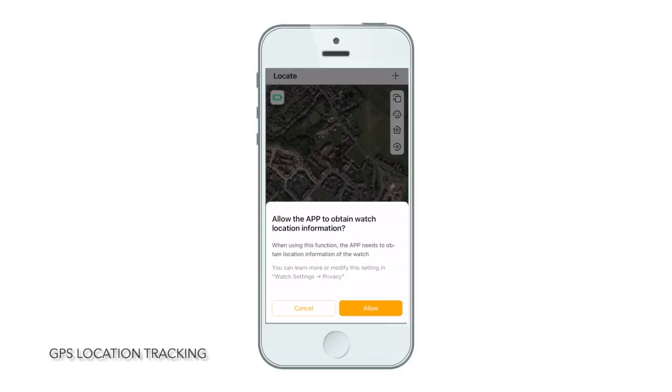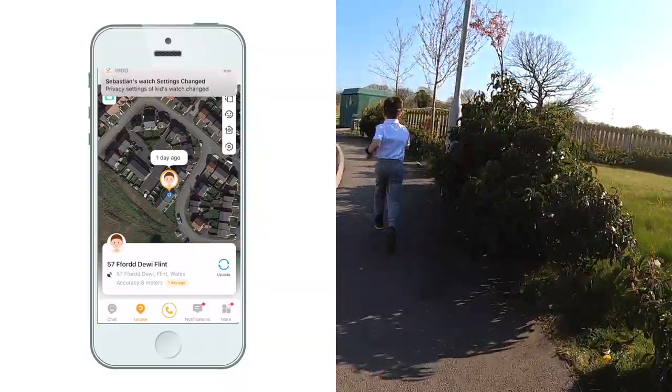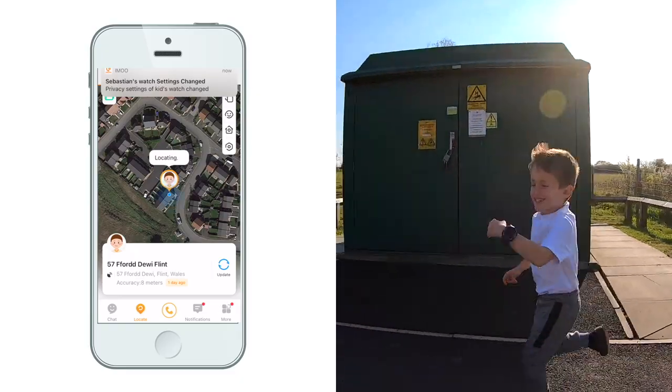Location tracking lets you make sure your child is where they're meant to be. If they're in trouble they can call you and you'll see exactly where they are so you can go help — it's pretty accurate too.